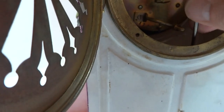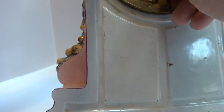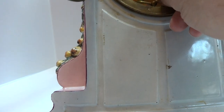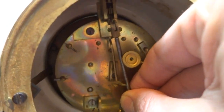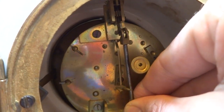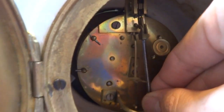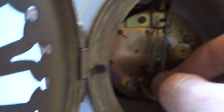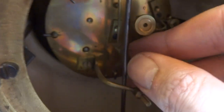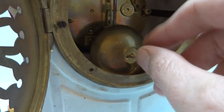It's kind of hard to make a video of this at the same time, but you put the pendulum down and then literally just hook it on like that. Make sure the rod is fitting inside of this piece, and then you put the bell back on and tighten it.